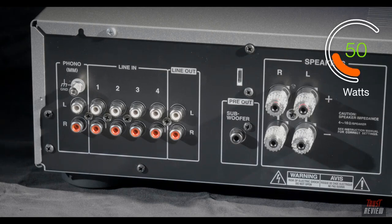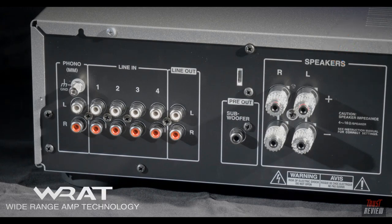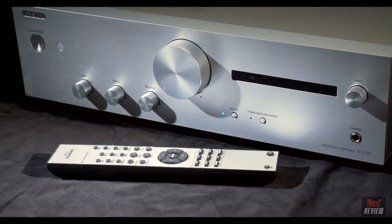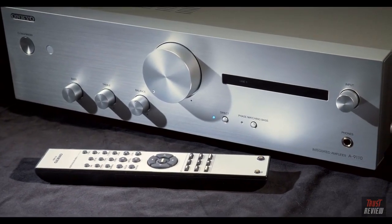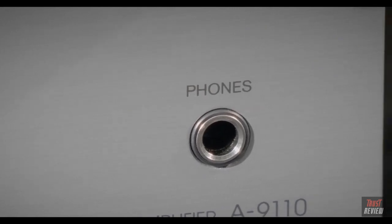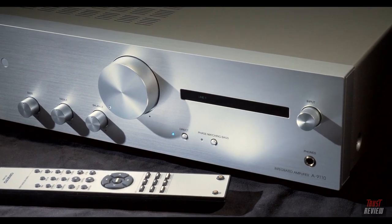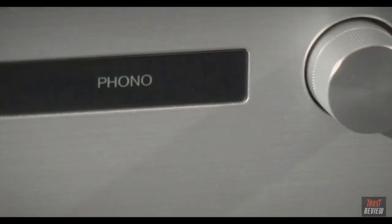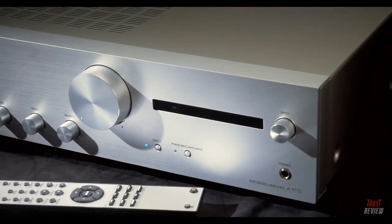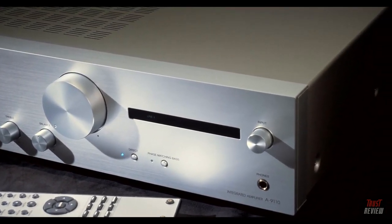The 9110 boasts 50 watts per channel using Onkyo's WRAT amplification, and there will be a separate video discussing what WRAT amplification actually is. To support it, there's a massive EI transformer inside along with custom capacitors for the best possible sound quality. That covers everything you need to know about the A9110. If you've enjoyed this video, please hit the like button and don't forget to subscribe.